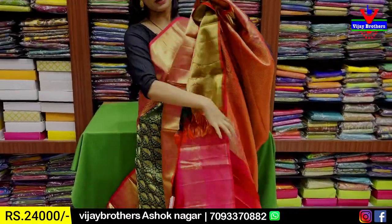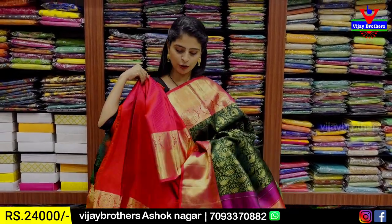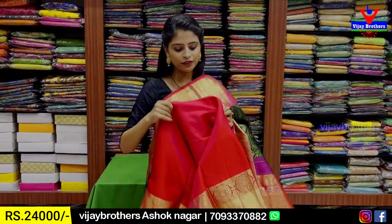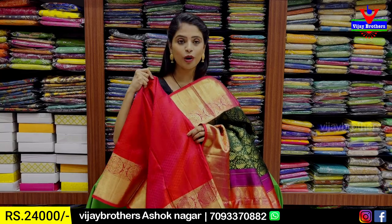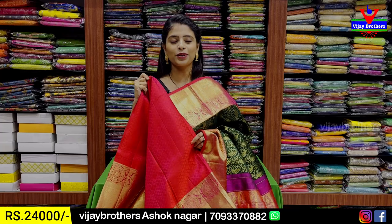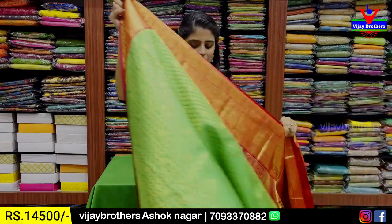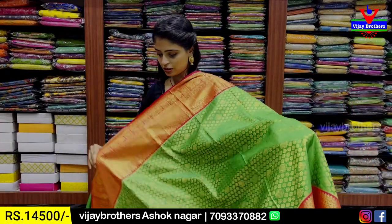Pallu also — contrast pallu, complete golden zari weaving. Blouse: contrast blouse. Saree with 20-border blouse with weaving. Price: 24,000 rupees.